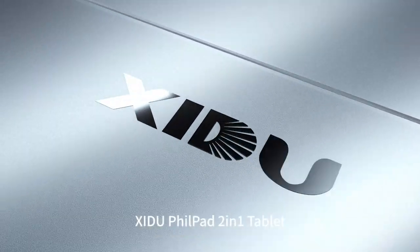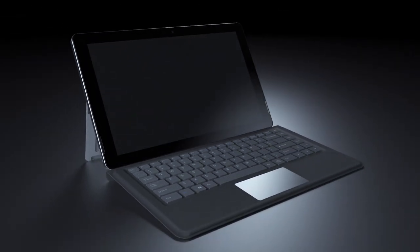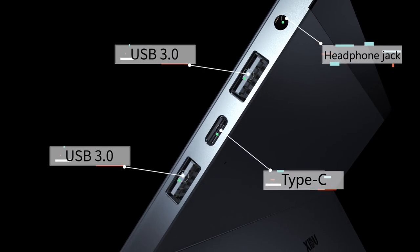This is the new Shidu FuelPad 2-in-1. It's a sleek machine with brand new design features that make it incredibly easy to use.